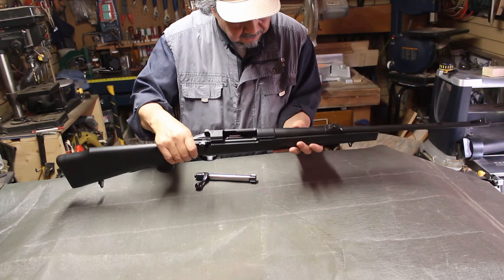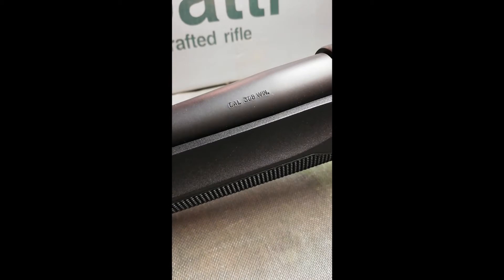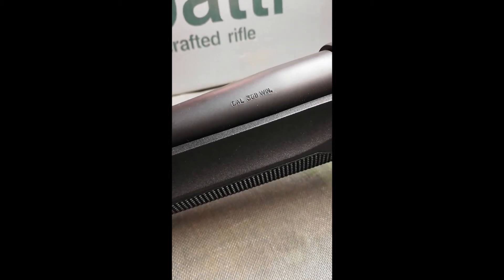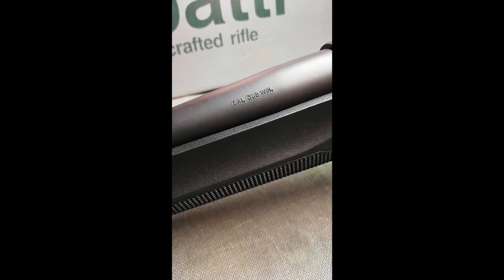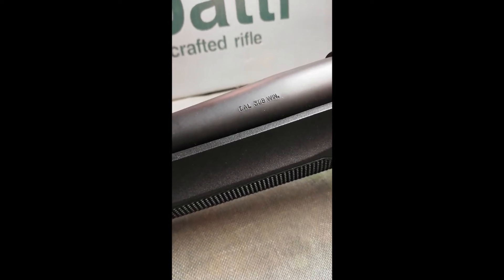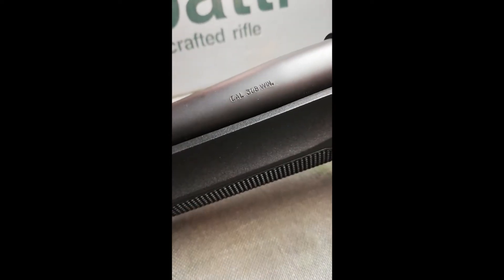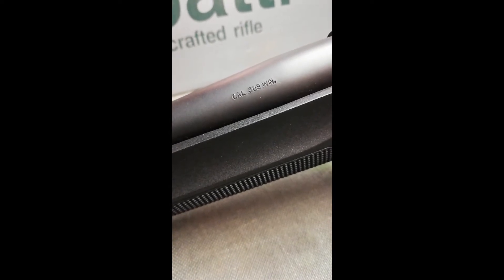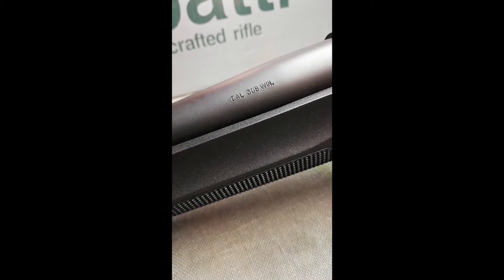This one is a .308 Winchester caliber. There are not many left with .308 — you get a lot with .270s and 7mm, but those calibers are much more expensive. The .308 can also use the 7.62x51 NATO, and if you get military surplus ammo, it is actually very cheap.